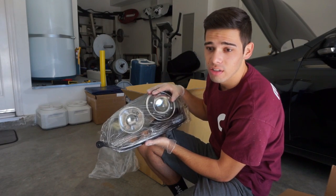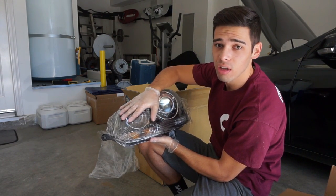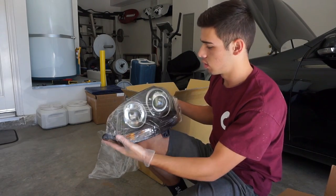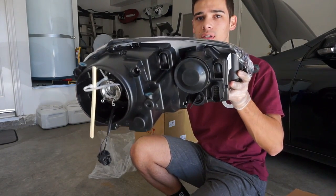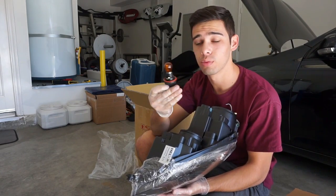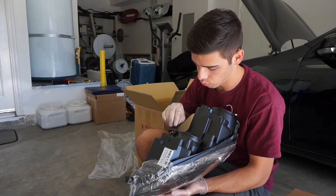Basically what these are is they are supposed to be just like the stock headlights. They use all the stock bulbs and everything like that. They just look like the GLI headlights. Let's give you a look at the back so you guys can tell. It comes with a signal bulb in there — that's pretty neat.